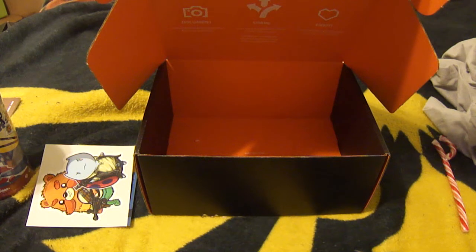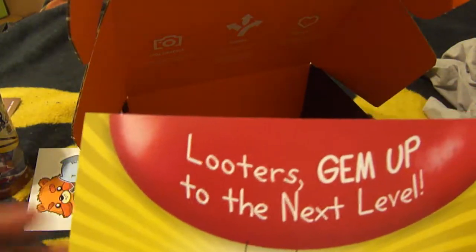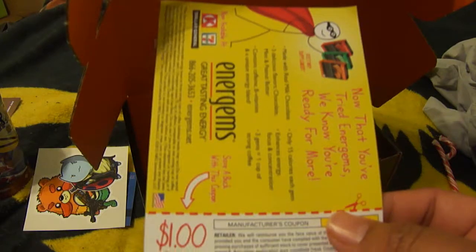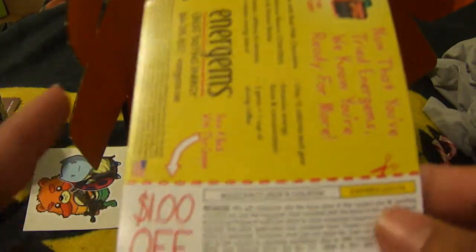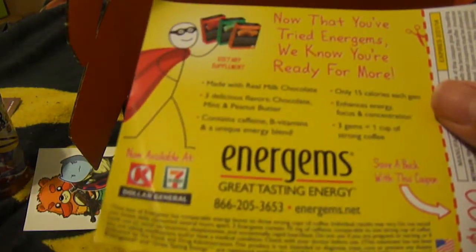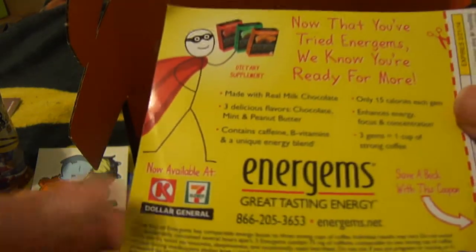And lastly, we have here — I can't really see it, or I could see it outside of the box. It says 'Looters, gem up to the next level.' It is a coupon for Ender Gems — kind of a weird name. You can actually pick it up at Circle K, 7-Eleven, or Dollar General.